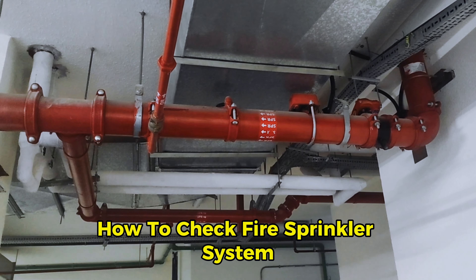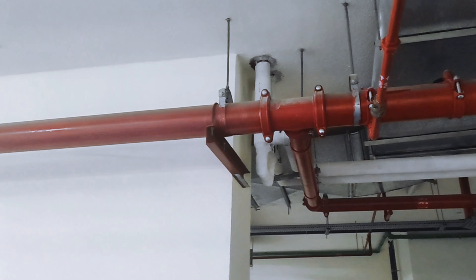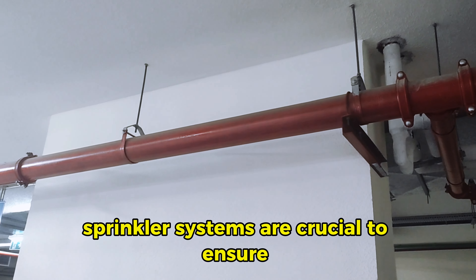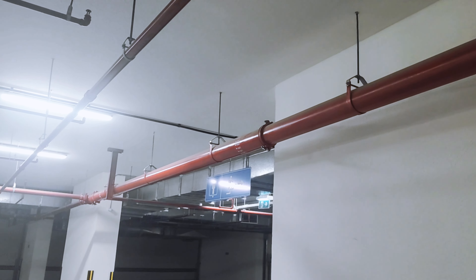How to check a fire sprinkler system. Regular maintenance and inspection of fire sprinkler systems are crucial to ensure their proper function in the event of a fire emergency.